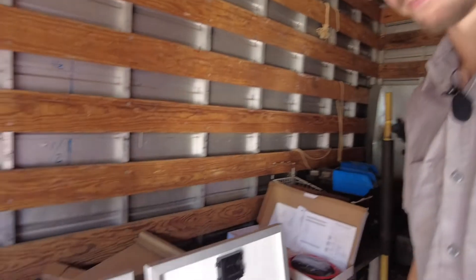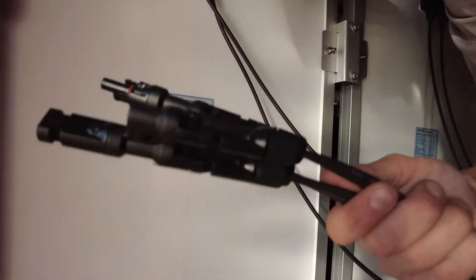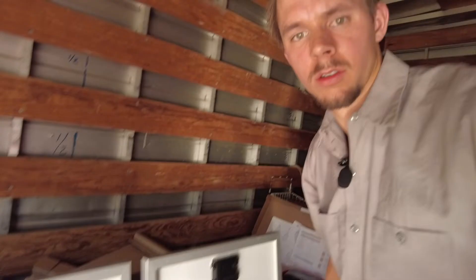We got both solar panels bolted together with all the mounting brackets on and the plugs connected — your positive side and your negative side. We're going to go ahead and get these up on the roof and start hooking up the charge controller, the battery, and all that.